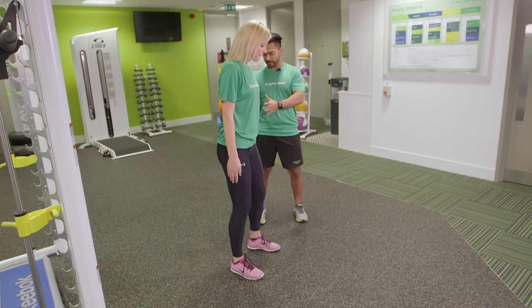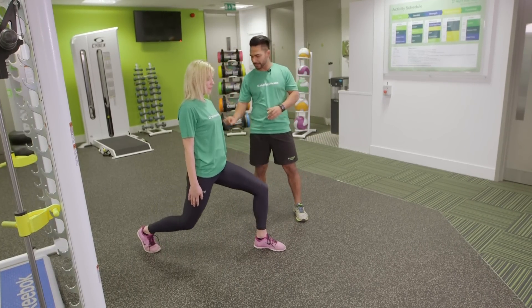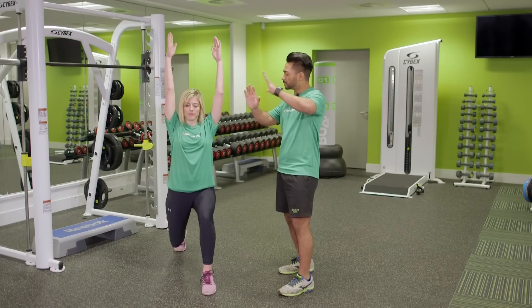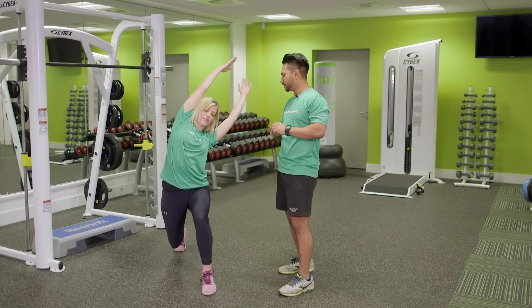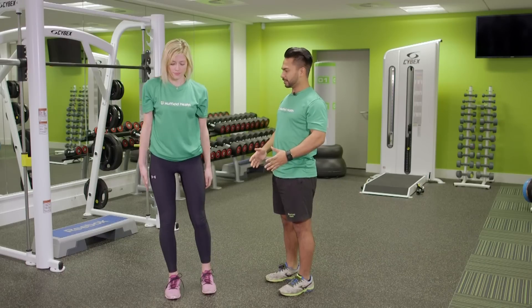The first movement: you're going to step back with your right leg so that the left knee is bent at 90 degrees and the back leg is about one inch off the floor. The arms are going to come up and you're going to reach to the opposite side of that back leg, and then you're going to reverse that movement, coming back to the starting position.